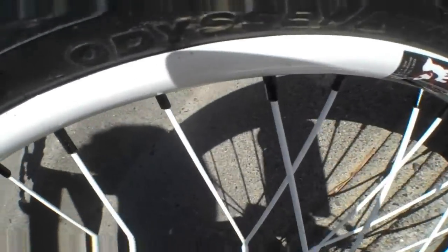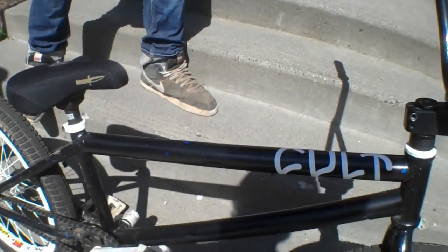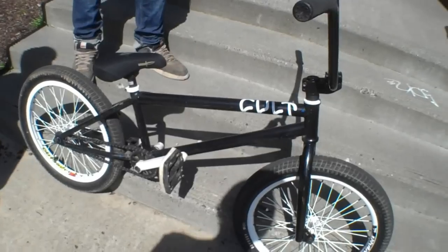Tires — I've had these since Christmas, my parents got them for me. They're Odyssey Mike Aiken P-Lights, 2.25 wide, so they're like a street and dirt mix. I like them, they're super tough — I've run through staples and they hold pretty good.